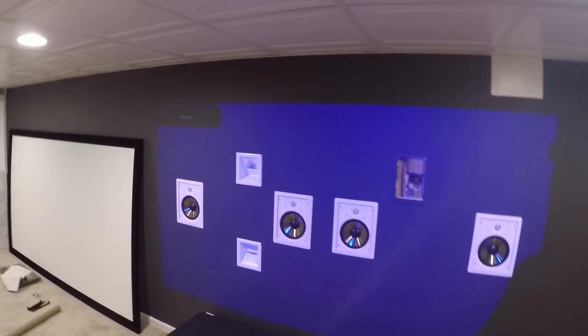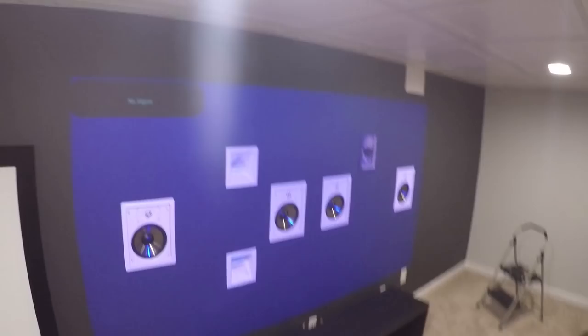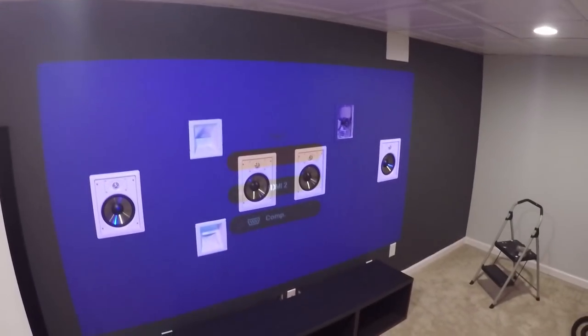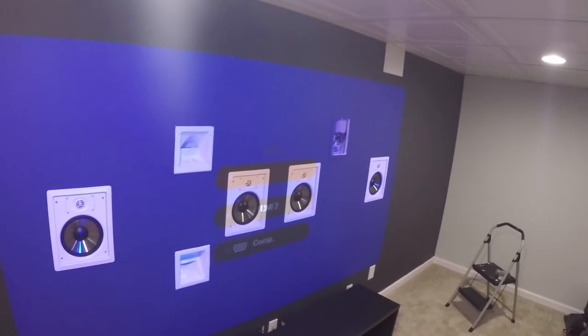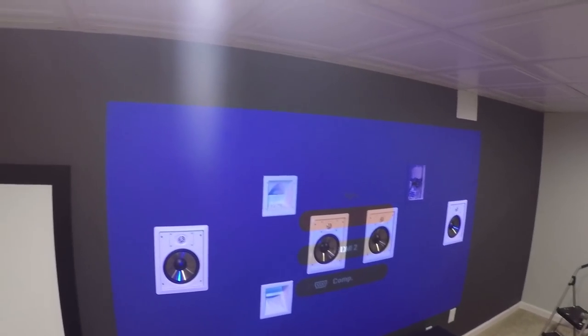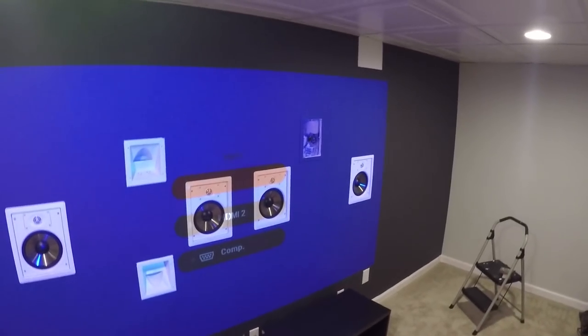The speakers are in and they came out better than I was expecting, honestly. I'm pretty happy with them. The next step is to get the screen up onto the wall. I'm probably not going to film this because I'm going to need my wife's help — there's going to be lots of back and forth. It's not that complicated mechanically, I just have to figure out how we're going to do it. I'll cut back on when there's something to show you.